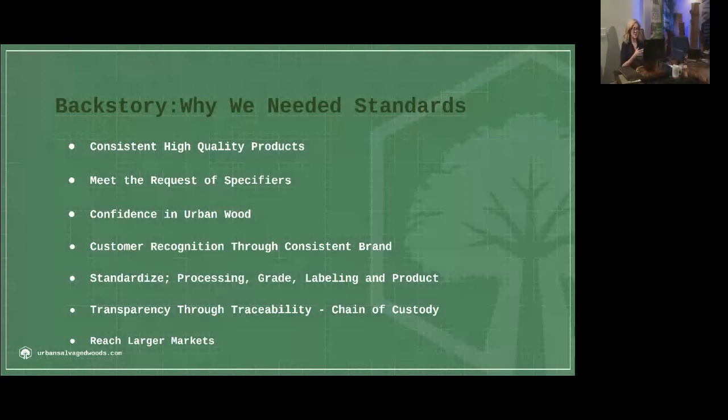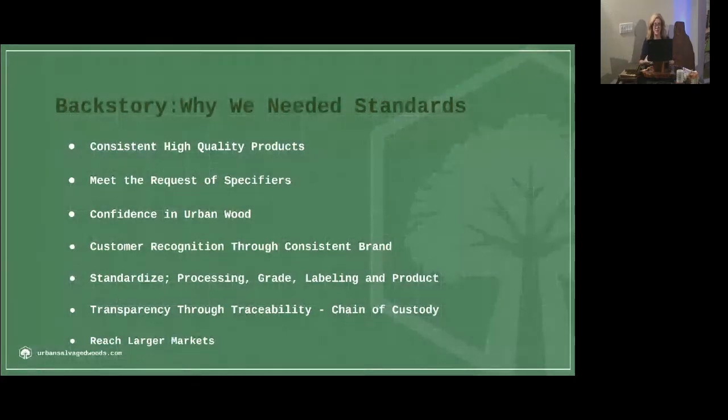We needed to meet the requests of wood specifiers so that they could have confidence in urban wood — that if the urban wood bears the label of USRW certified, here's what that means: the moisture content is declared, the grade is the urban wood grade. Customer recognition through a consistent brand — marketing is something that each of these smaller businesses needs. We've got small operators doing a few thousand board feet a year up to those doing hundreds of thousands, and this collectively allows them to get behind a brand that helps represent them and gives them credibility and legitimacy.